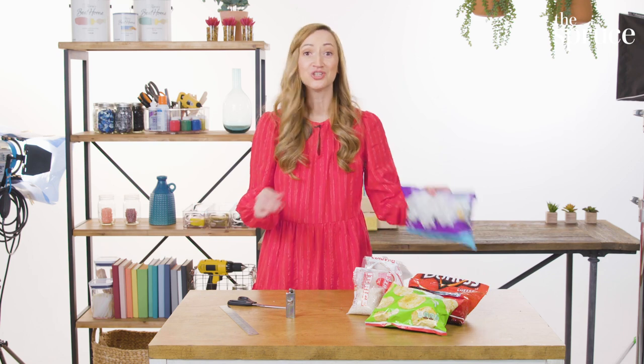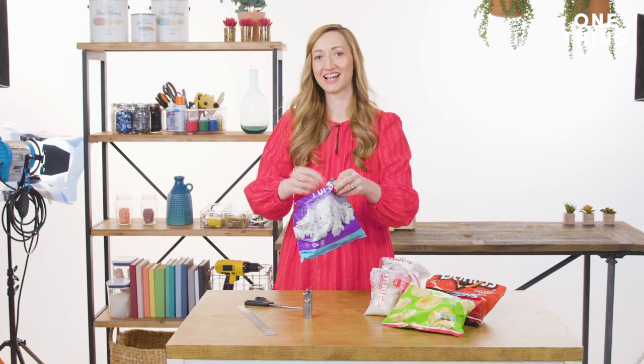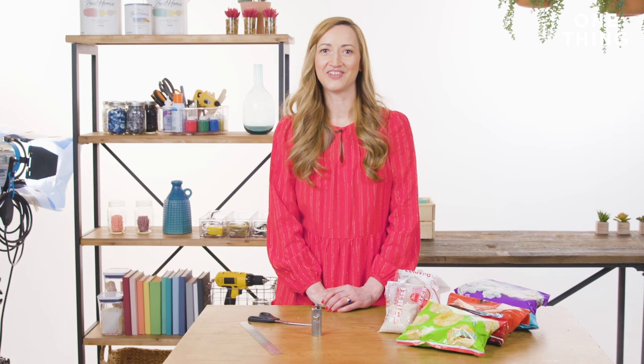The next time you're craving popcorn, you can open it up knowing that it won't be stale. For more fresh tips, check out our One Thing video series.